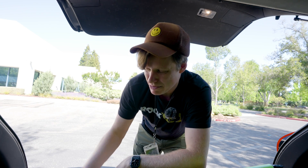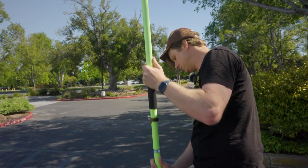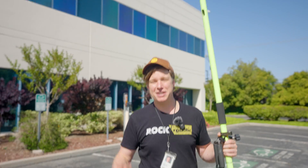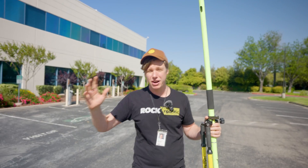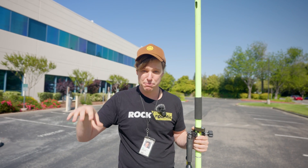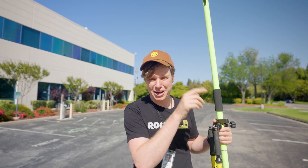Now that we're at the job site, the first thing we're going to do is set up the base station. When placing the base, you want a clear, unobstructed view of the sky — don't put it under a tree, next to a building, or underneath power lines. Also, if you have a known point or survey monument on site, you can set the base station on top of it to help tie your data in during post-processing.